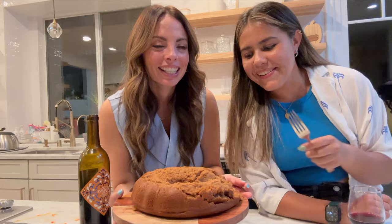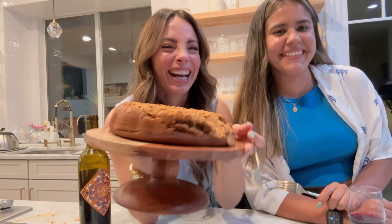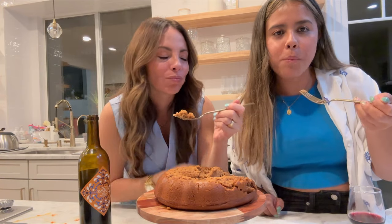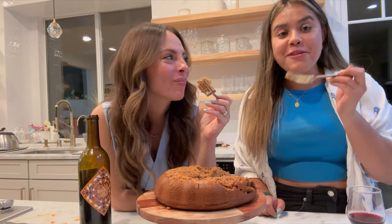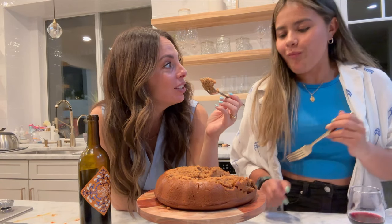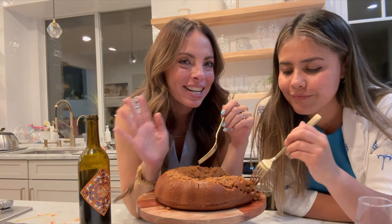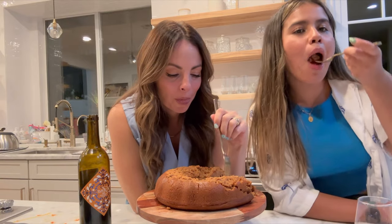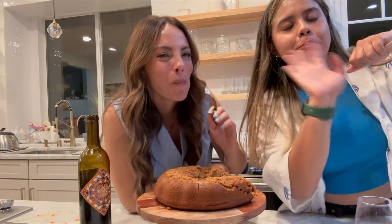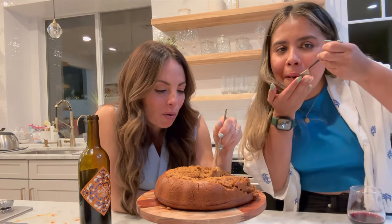Time for dessert. Oh, look at this beauty. It's so good. Wow, this is so good. Thanks for hanging out with us. Bye! Make sure you subscribe if you want to stick around. Oh my gosh, it's time for dinner. Bye bye, thank you!